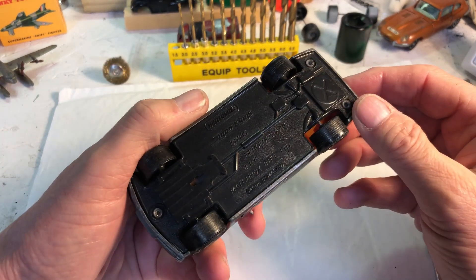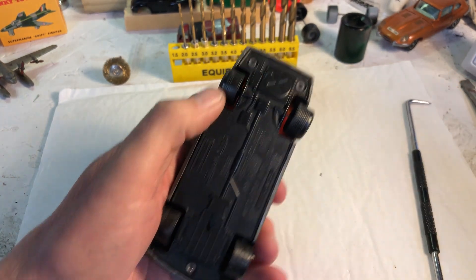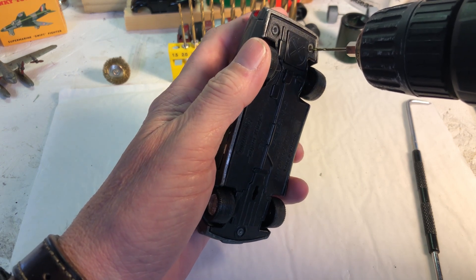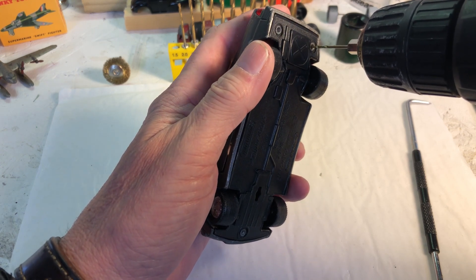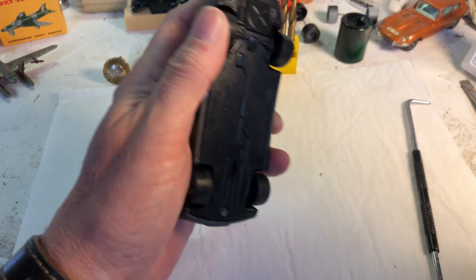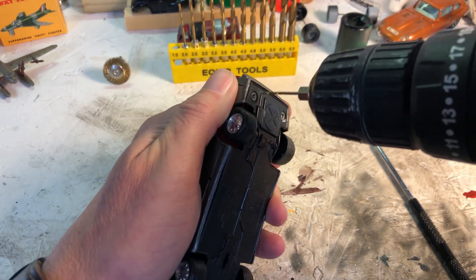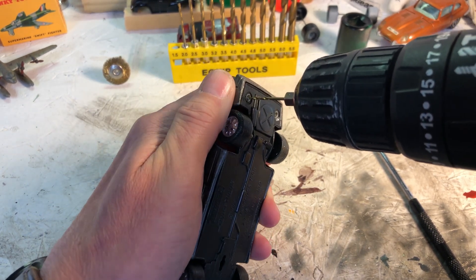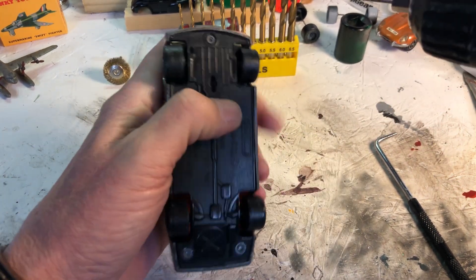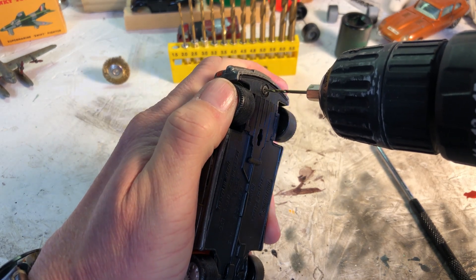So, Matchbox Super Kings 1985 Mercedes-Benz made in Macau. The first thing is three rivets holding it together. I've got to try and get those out. I've already got a hole there so I'm going to drill down and try to make a mark into the post. What I'm hoping is to just get a drill hole ready for when I get the top of the rivet off, so I don't have to punch it out.